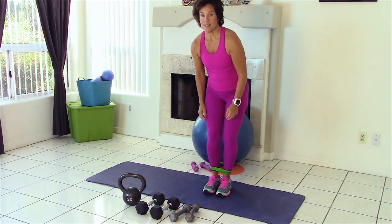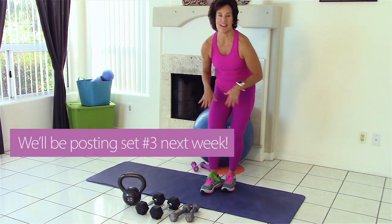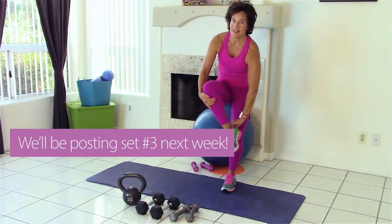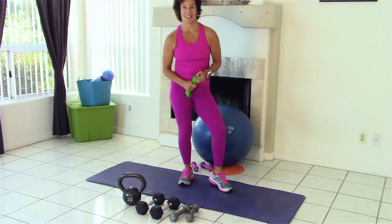Small but effective, right? If time-wise that's all you've got today, or energy-wise you're feeling like that's good — you can stop. Or you can keep going right into the next section.